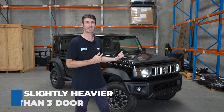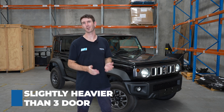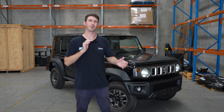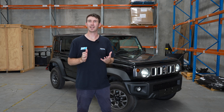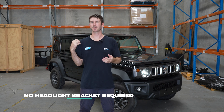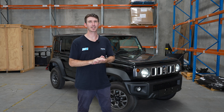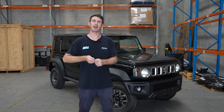To start off with, the five-door is slightly heavier than the three-door — that's probably a given. It's got two extra doors, it's slightly longer, and the weights are going to be slightly different compared to the three-door. Another thing is it no longer requires a headlight bracket in the lift kits. The difference between the models is they no longer have that headlight leveling sensor like the three-doors do, so it's no longer required to have that bracket.